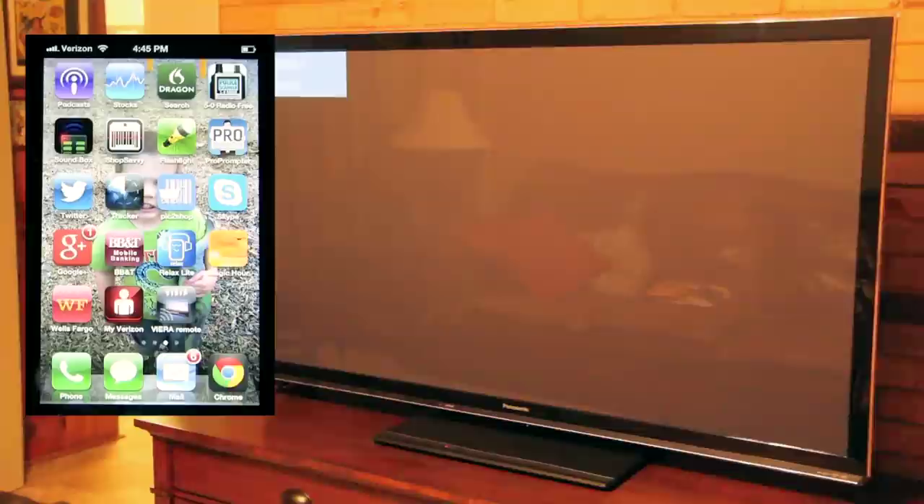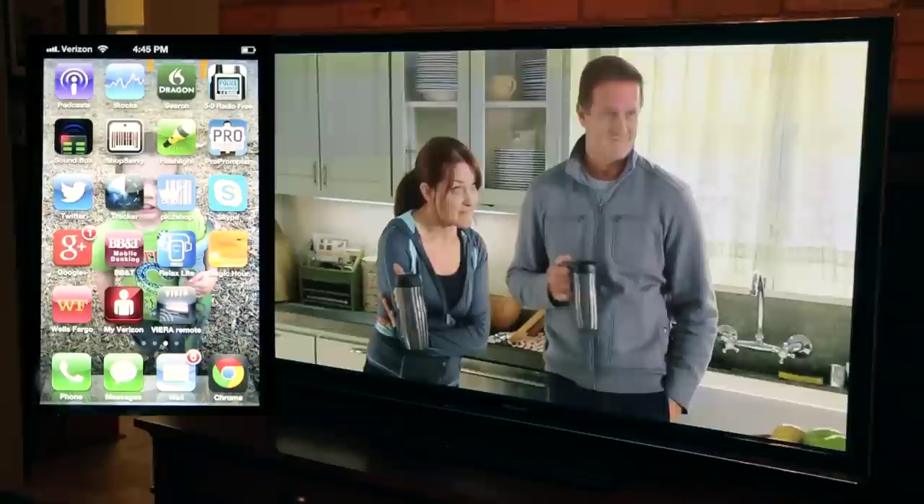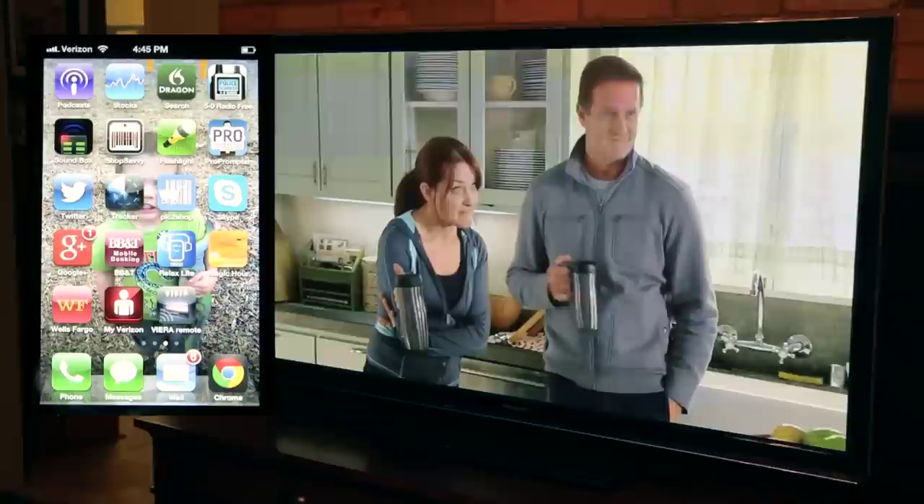We'll bring the TV back up — there it is, we're all back to normal again. Pretty cool, huh? Hey, I'm Steve. I hope wherever you're at you're having a great day.